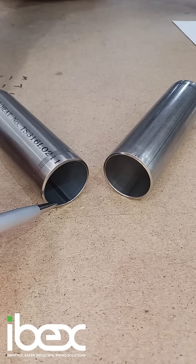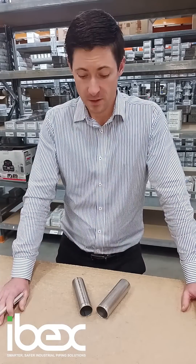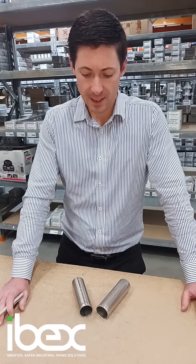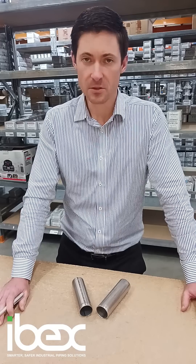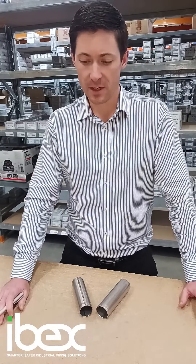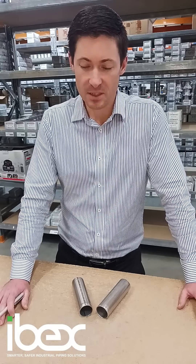The heat affected zone on the product on the left also brings up the question of annealing and whether it's been done correctly. Annealing is very important when it comes to press fit and stainless steel systems because it allows the material to soften and take on the shape of the press.